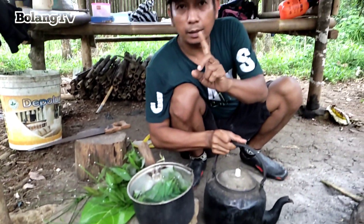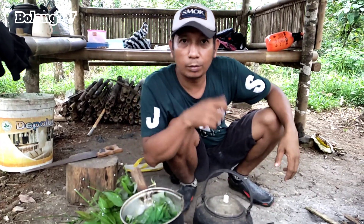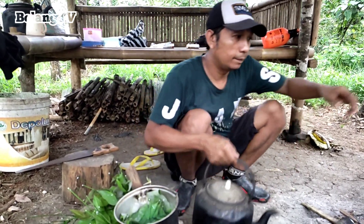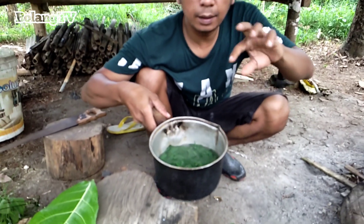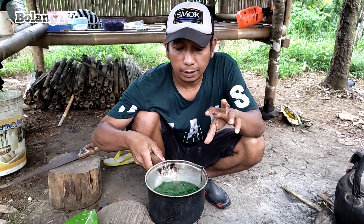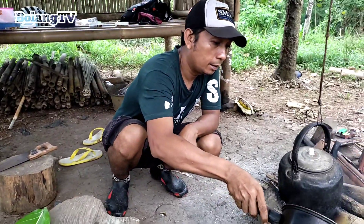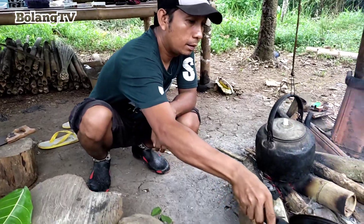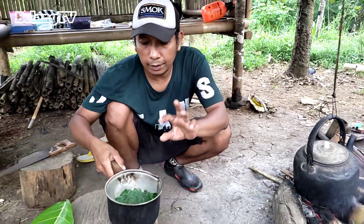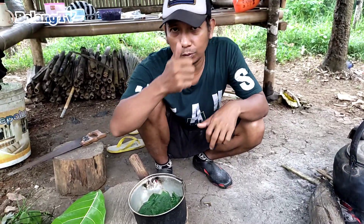Ini baru didiamkan sampai dingin, baru jadi. Ini kan udah dikasih air yang mendidih. Tapi setelah ini dibuang airnya. Nah, setelah dibuang airnya ini, dikukus lagi pakai kukusan itu. Itu triknya.